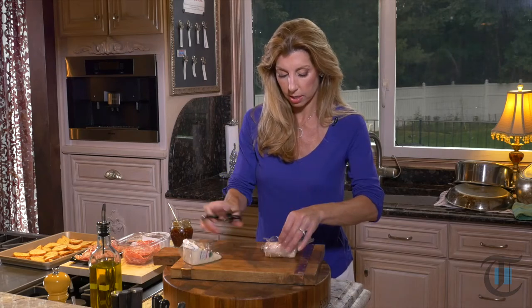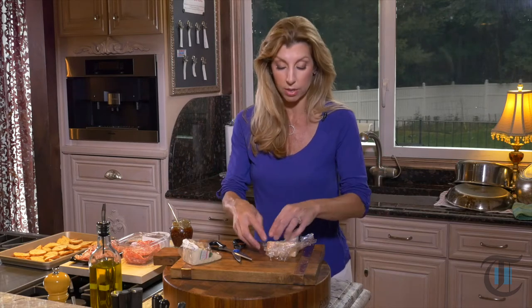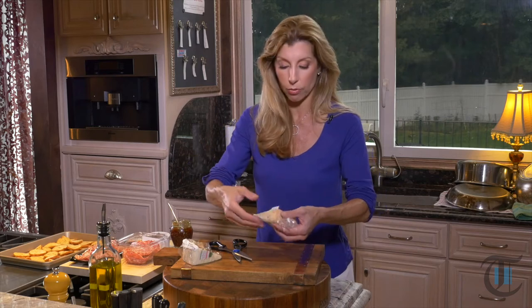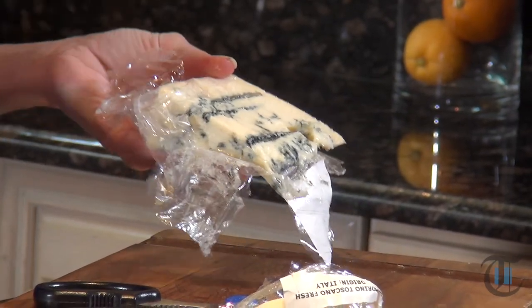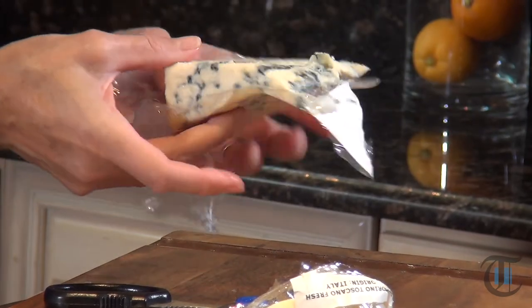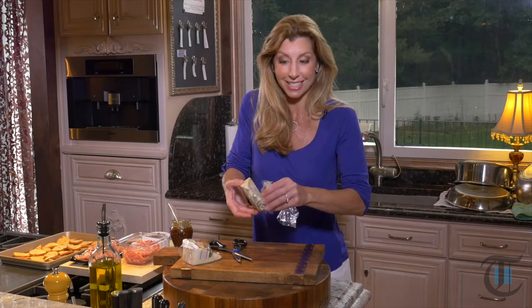First, I have a gorgonzola cheese. The key to making a really successful cheese board is variety. Nobody wants the same cheese over and over, right? So variety is the key. Here we have a blue, and you want either a soft, a firm, a blue, or a hard cheese — just get variety. I'm sticking with Italian, but you totally don't have to. There's really no hard and fast rule.